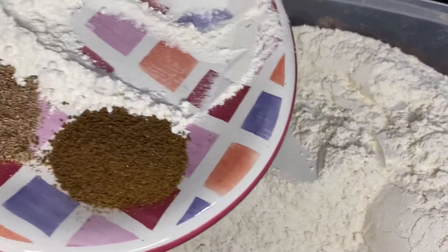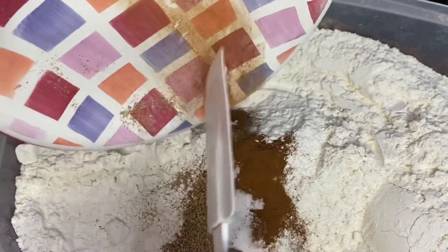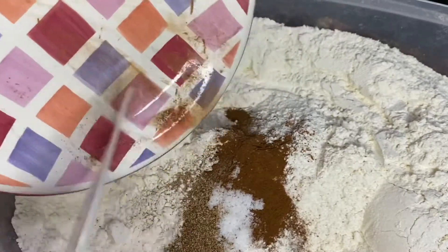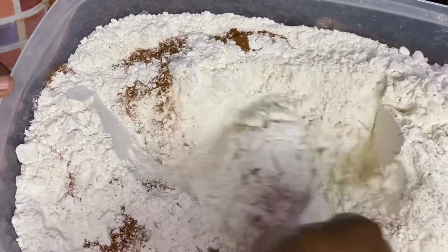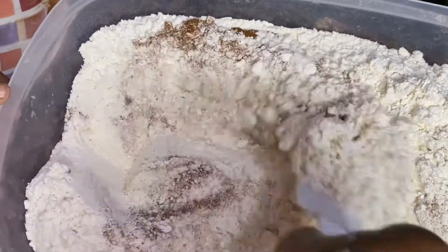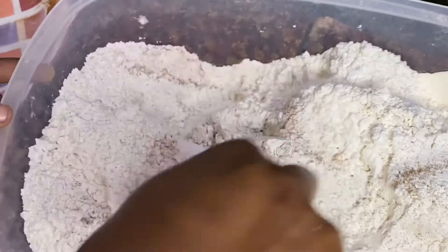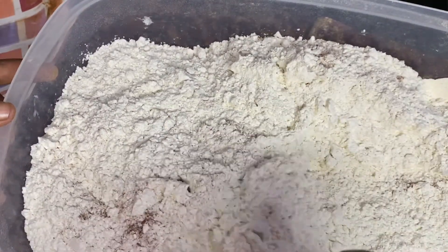Now I'm adding the spices along with the baking powder into the flour and we're going to mix until everything is properly combined. Another option is to sift the flour, spices, and baking powder together so everything will be combined automatically. After the dry ingredients are properly combined, set them aside.